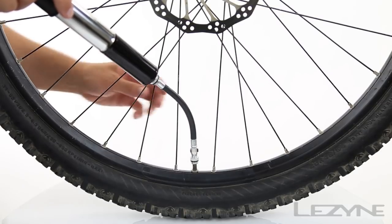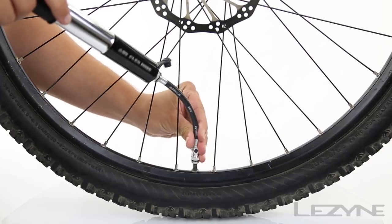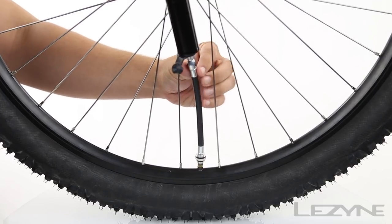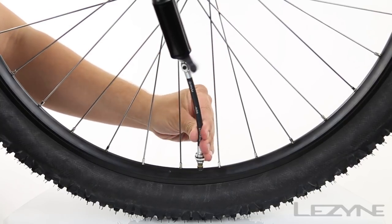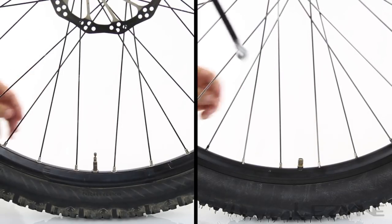For Presta valves, activate the air bleed system to release excess air from the flex hose for easier removal of the pump from the valve. For Schrader valves, activate the air bleed system to release air from the tube for precision pressure tuning. Once you have your desired pressure, unthread the hose from the valve.